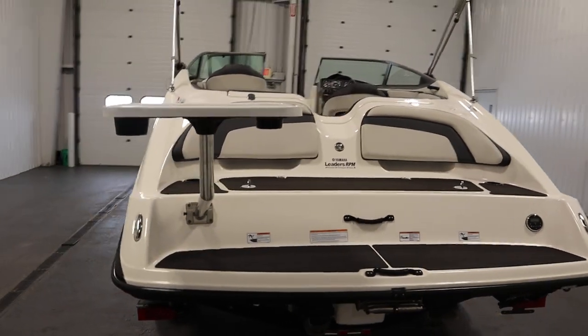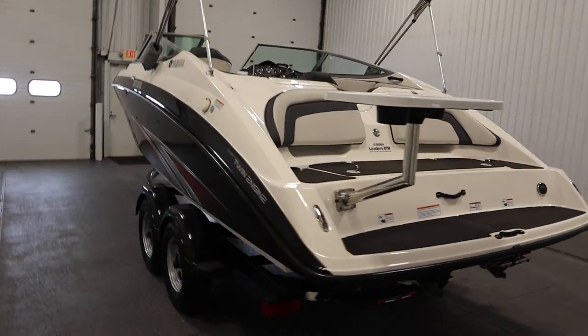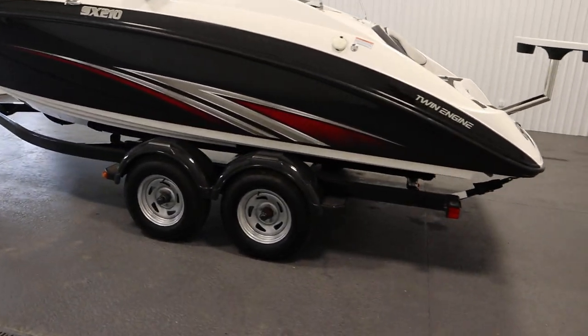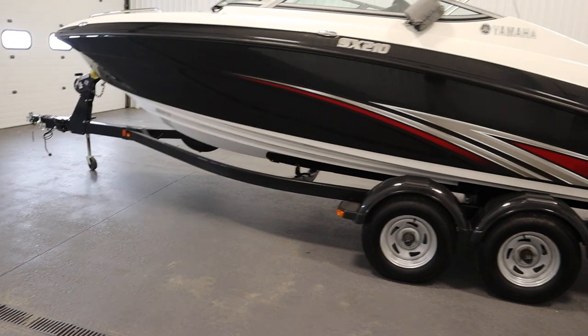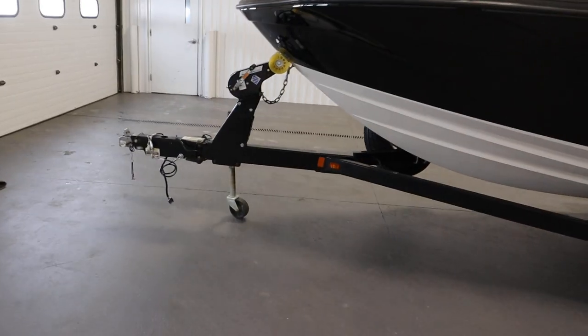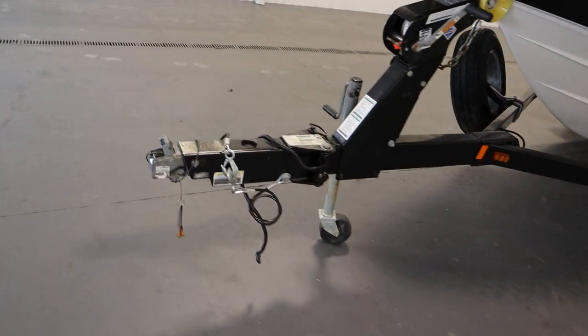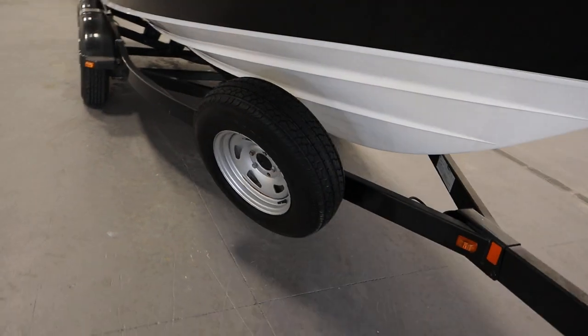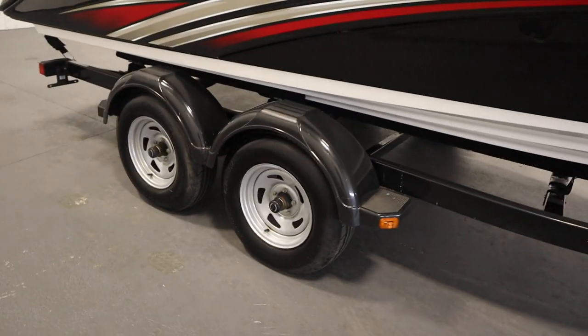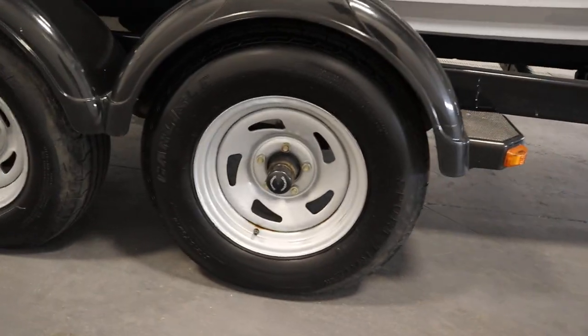This boat has a 50-gallon fuel capacity and a nine-person carrying capacity. It comes on a Shorelander tandem axle bunk trailer, including swivel jack, swing tongue, surge disc brakes, matching spare tire with mount, composite fenders with steps, and 14-inch wheels.